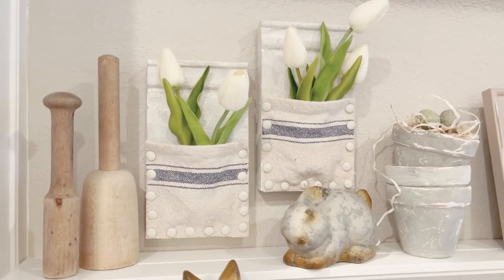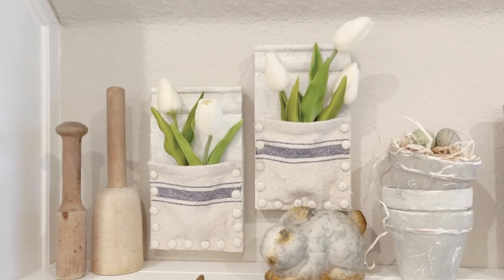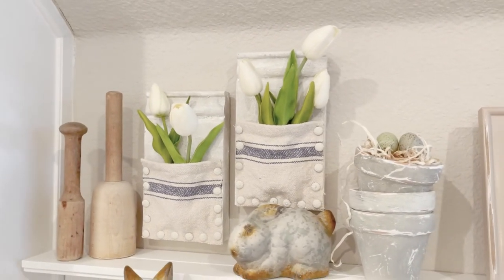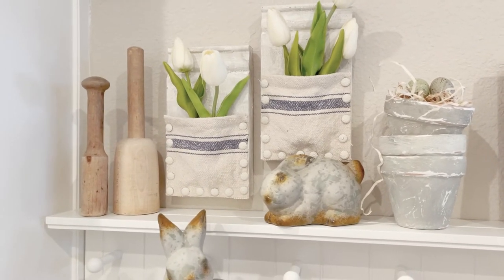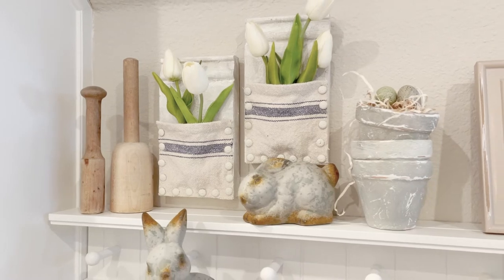I hope you've enjoyed this fun spring DIY project. If you're new to my channel, I'd love for you to consider subscribing — I bring different videos, DIYs, and home decor every week. Y'all have a great weekend and I will see you again soon!